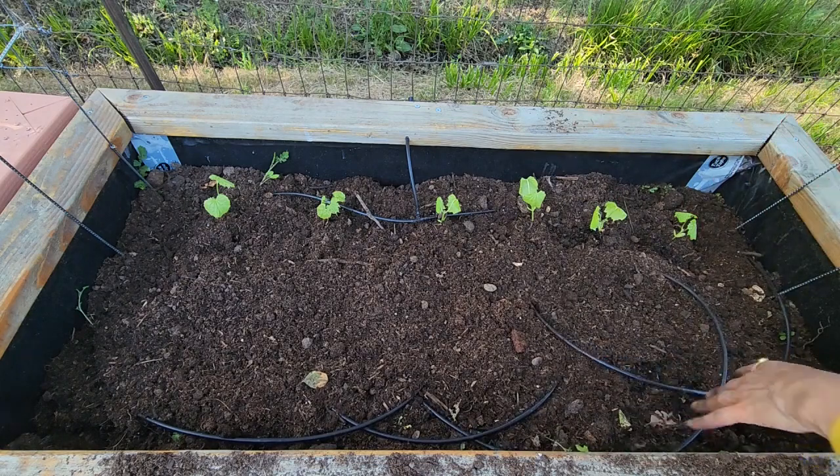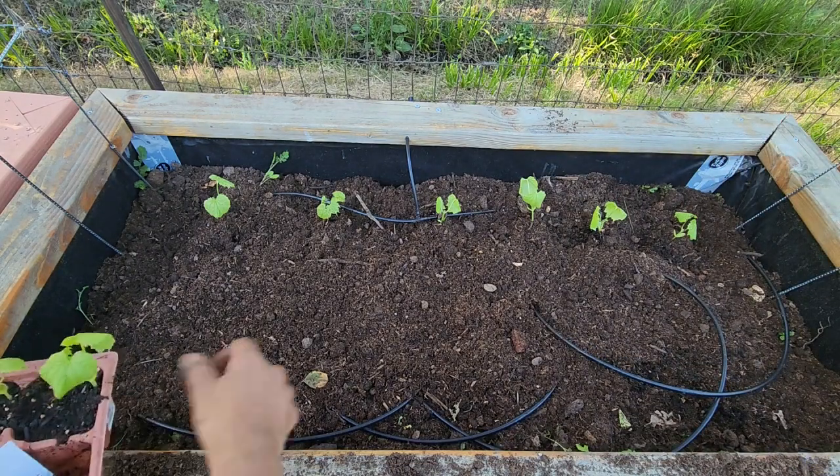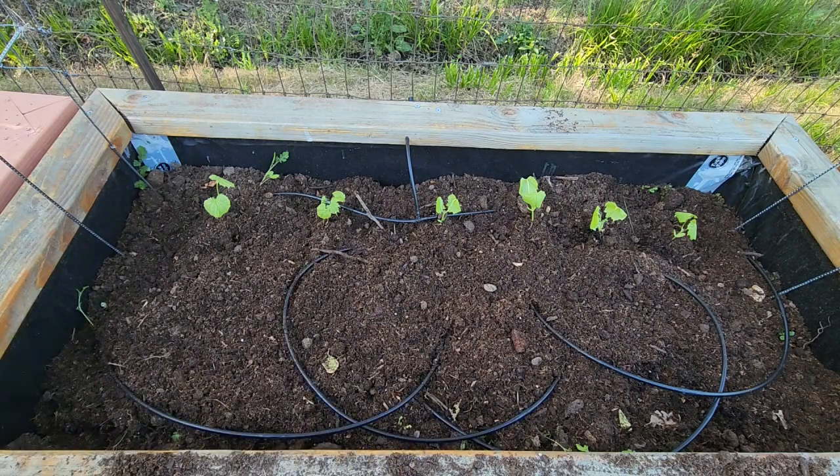Now I'm going to water all the seedlings — we have drip irrigation, but for now I'm going to water them by hand so that they are thoroughly drenched, and the remaining seedlings maybe in a few days.